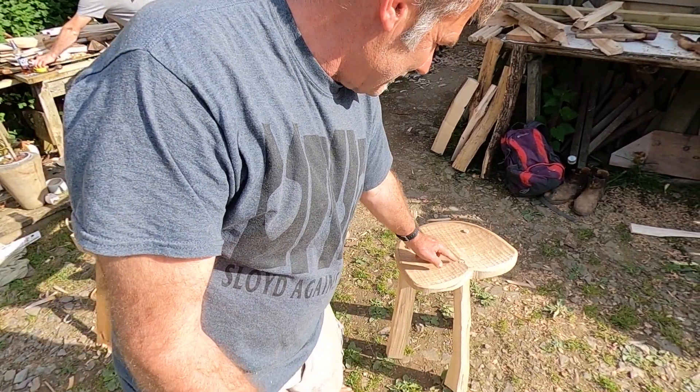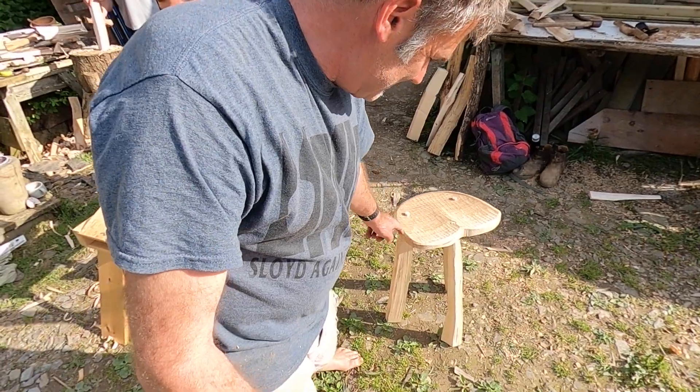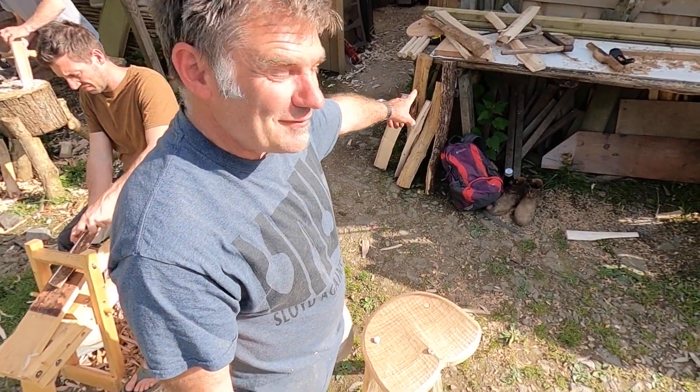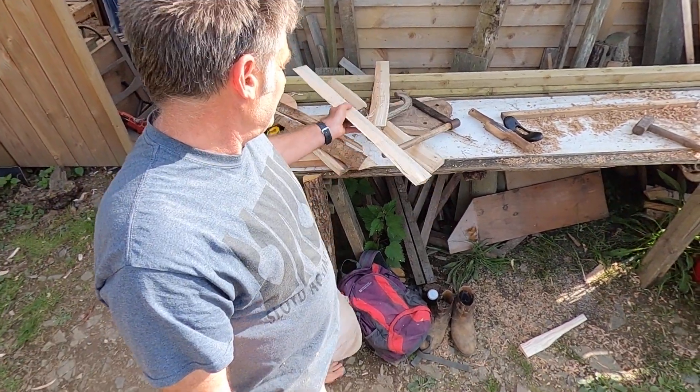It's going to fall to pieces if I wiggle around with it too much. It's got a lovely surface created by a travisher — a piece of oak — and then the legs are... it's going to fall over. Over here we've got a nice supply of ash that we cleft with...